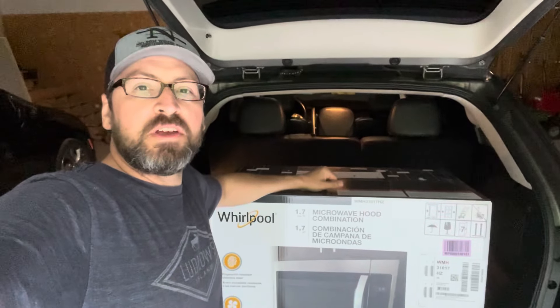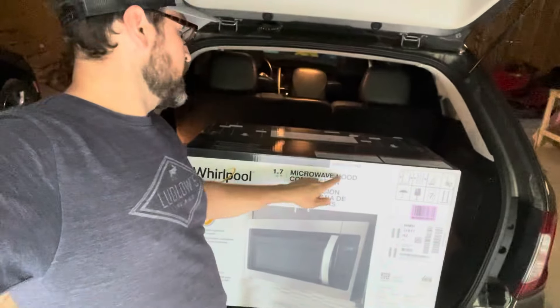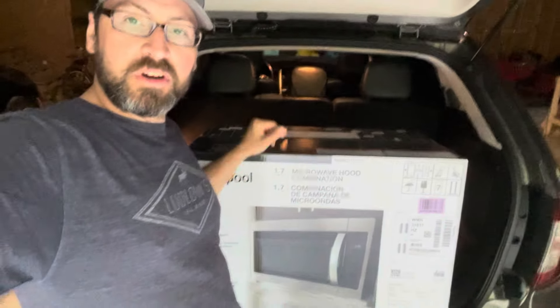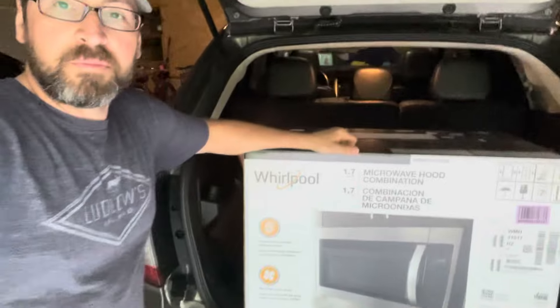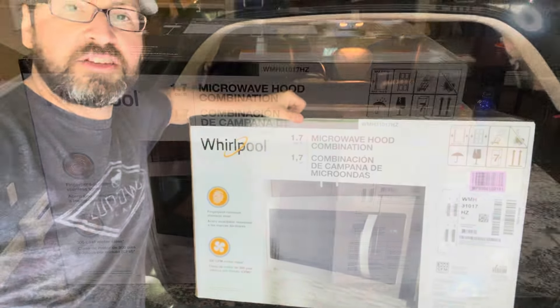Hey everyone, in today's video we're going to install this new Whirlpool microwave hood combination, or a micro hood as we call it. Just bought it from Lowe's. We're going to go ahead, unpackage the thing, and get to it.